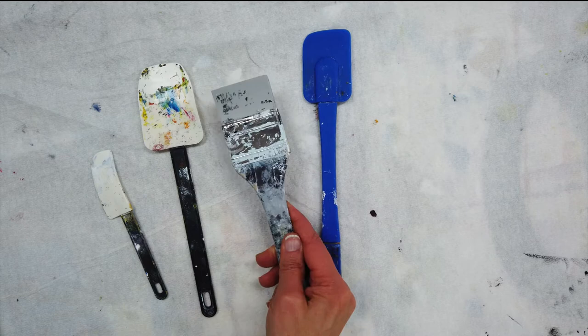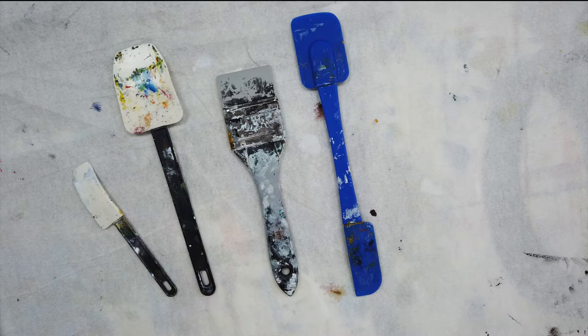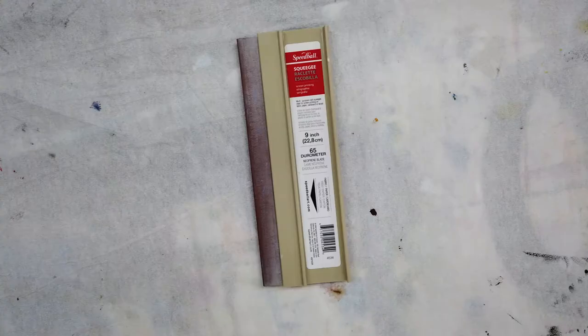This first tool is called a wide color shaper for moving large amounts of paint. I get spatulas like this from the dollar store and you can see they come in different shapes and sizes, and they actually work just as good as this more expensive artist tool.